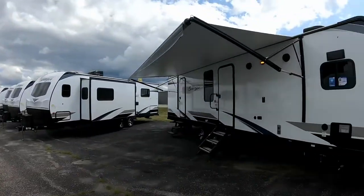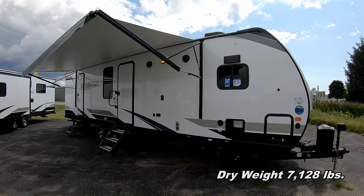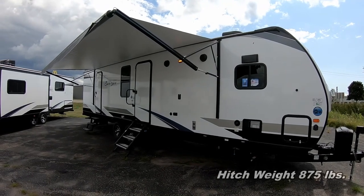Hey guys, Greg with Fun and Sun RV, welcome back to another walkabout. This time it is on our Surveyor Luxury Series travel trailer, model 33FKDS floor plan, which is a 33-foot travel trailer with a front kitchen. Check it out — she's gorgeous, with an all-fiberglass exterior.